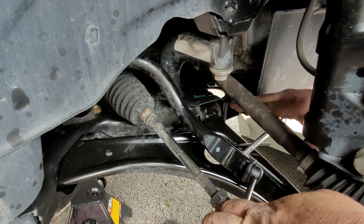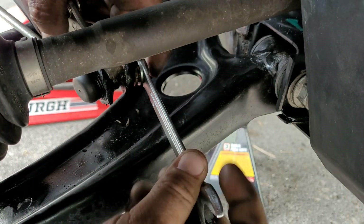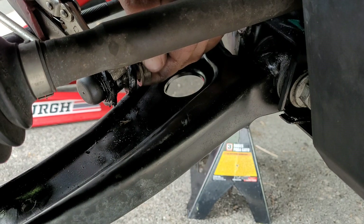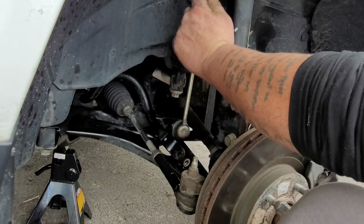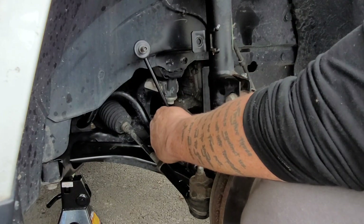Now we need to take the bottom bolt off — it's the exact same process. Get a 7mm allen wrench, put it in the middle, and use your wrench or socket to take it off. The bolt size is 13mm. Once it comes off, you can go ahead and take the sway bar link off, throw it to the side, and get your new one in.